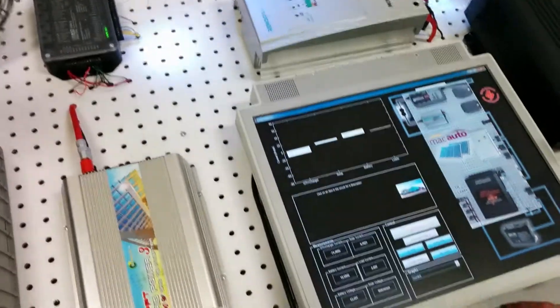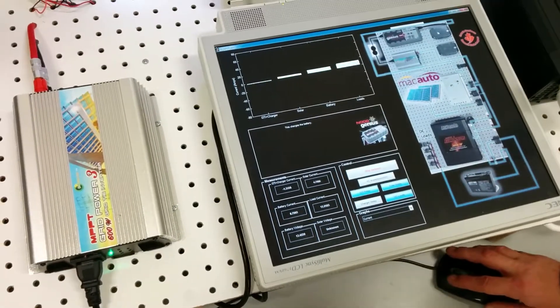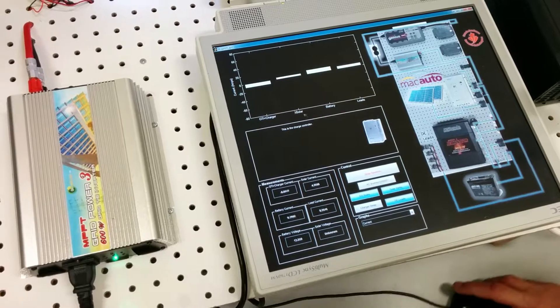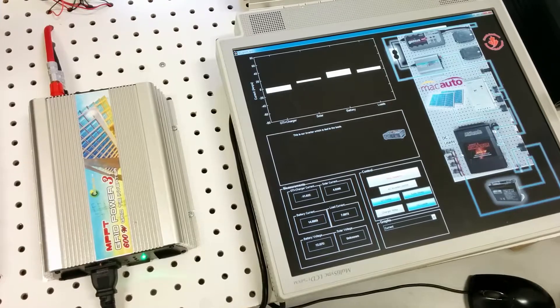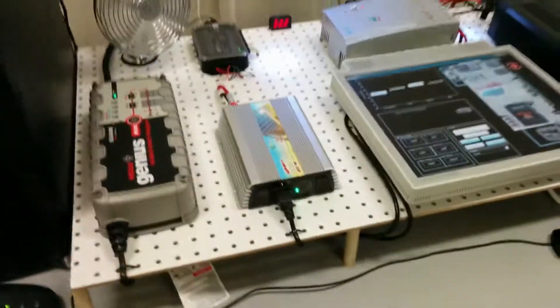The nice thing about this GUI is you can click on different parts. It's still a work in progress, but we plan to add fuller descriptions and improve this demo. So that's the system — thank you, I hope you thought it was cool.